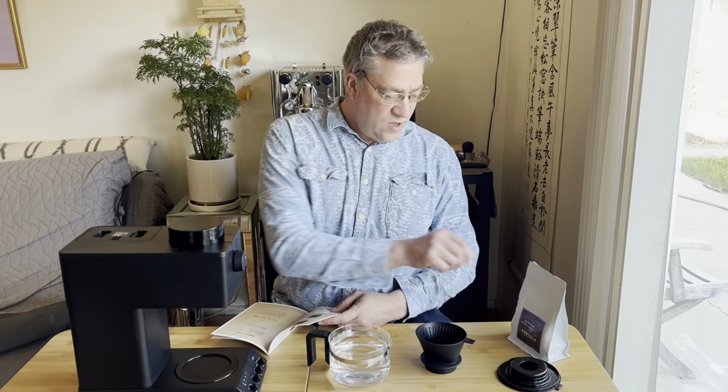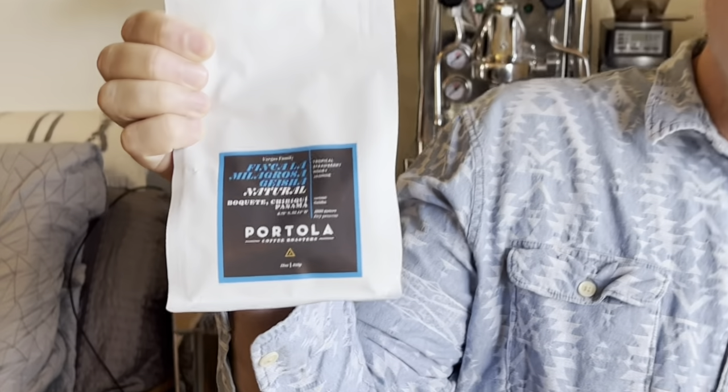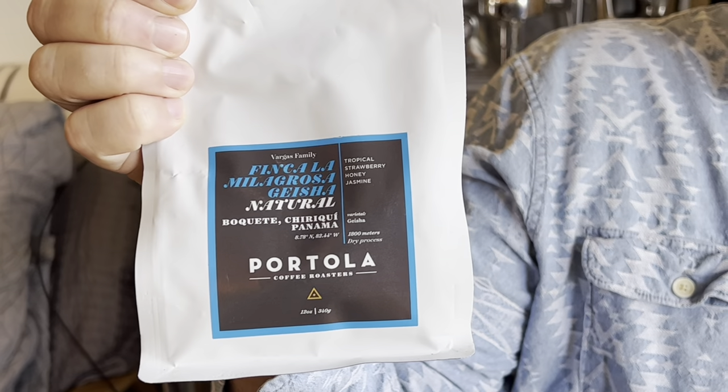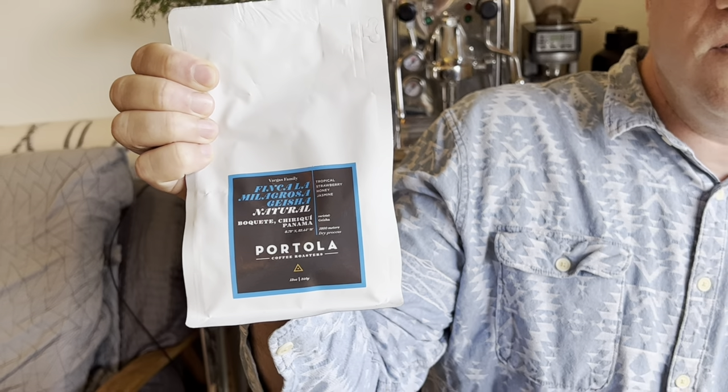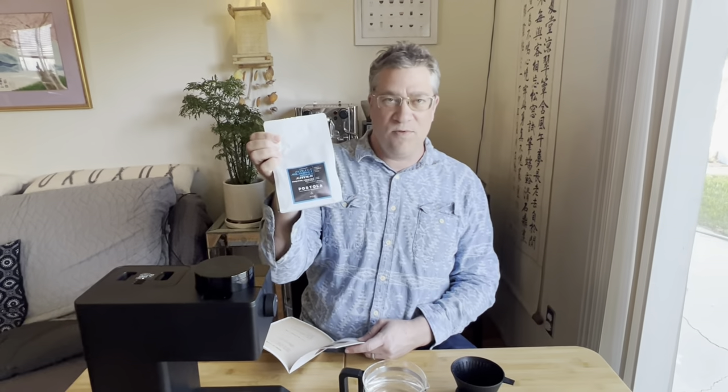We're going to do our maiden voyage of using this coffee machine. There's a very good coffee roaster we go down to Orange County to visit — they're Portola, and they don't really do dark roasts. They like the more delicate roasts, which is part of the reason I like them. This is a light roast geisha bean, which is generally a little bit more expensive. You can see the tasting notes: tropical strawberry, honey, and jasmine — so it's a little bit sweeter, a little fruitier coffee bean. They're one of the reasons I have a greater appreciation for coffee.